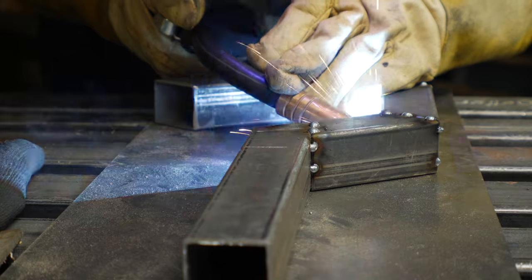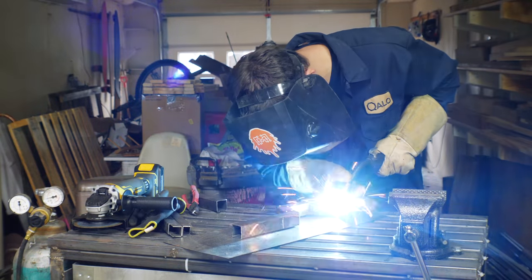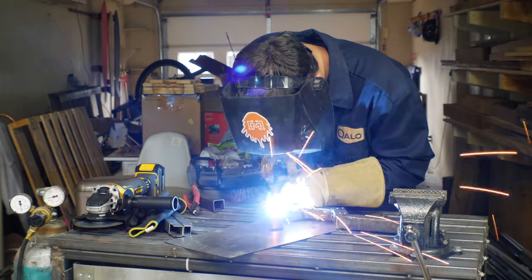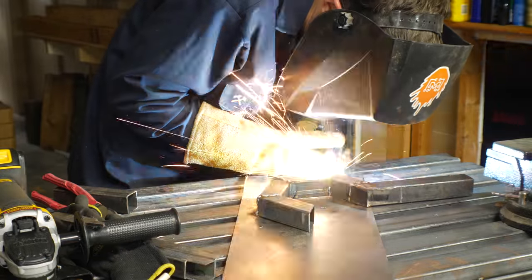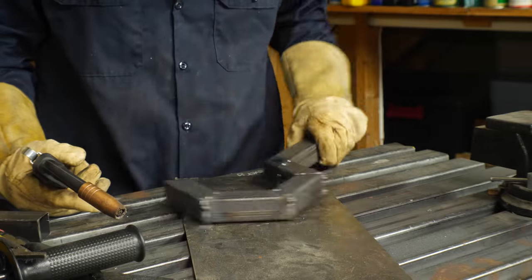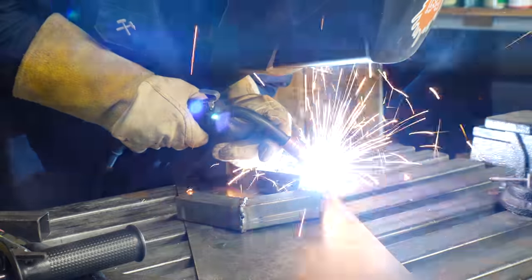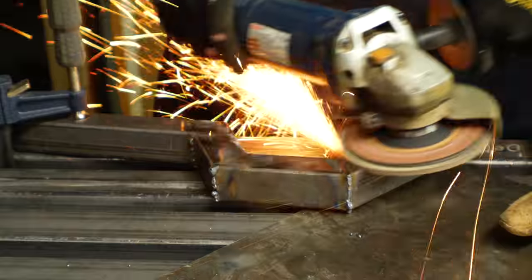Since there were so many segments on this piece, I tried to make sure that each one was lined up and tacked in multiple places on each side of each joint before filling in any of the welds. That way, in case I made a mistake, I could easily take it apart. I did this on both sides of the piece and then went back and filled in all the full welds, and it took quite a while to get it fully welded up.